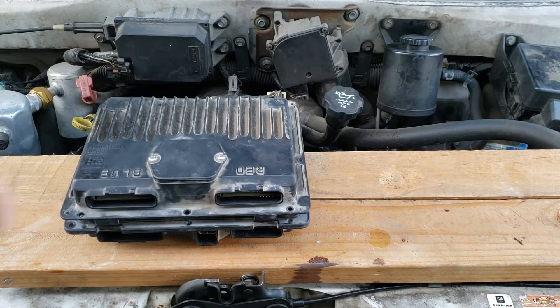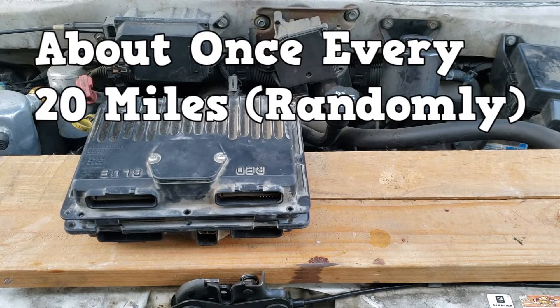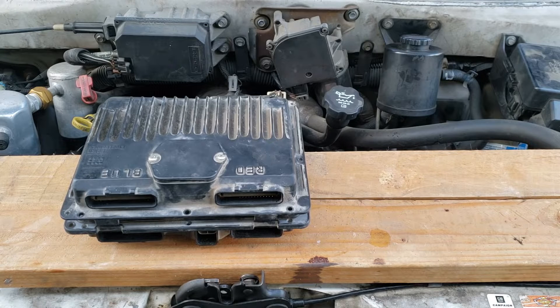Before that, the van would shut down at least once for every 20 miles. That's real scary stuff, but thankfully it never caused an accident.